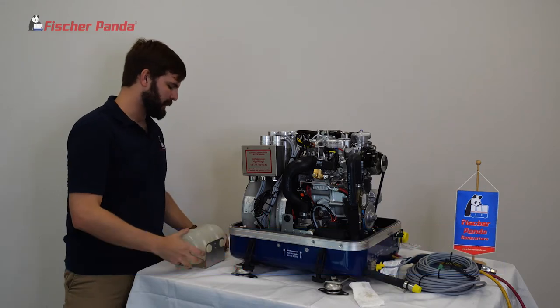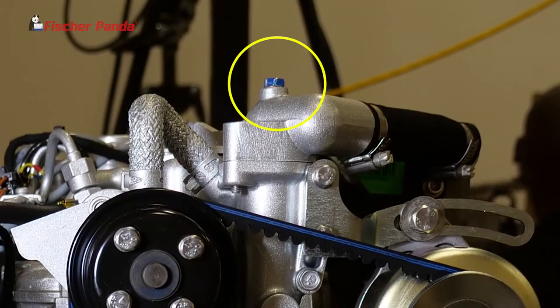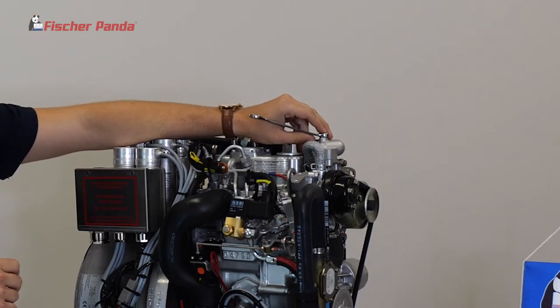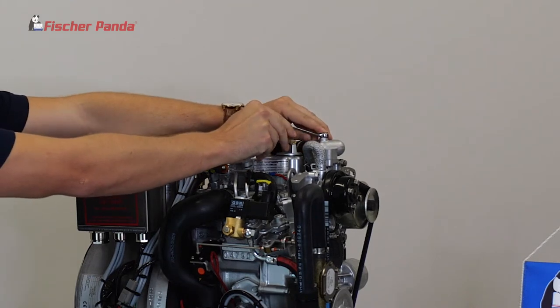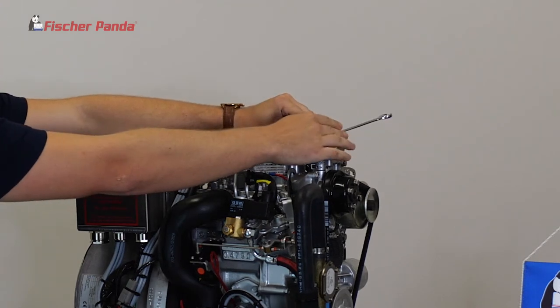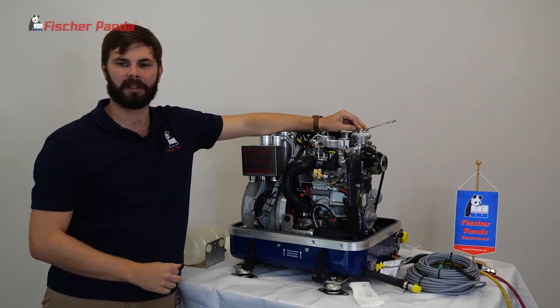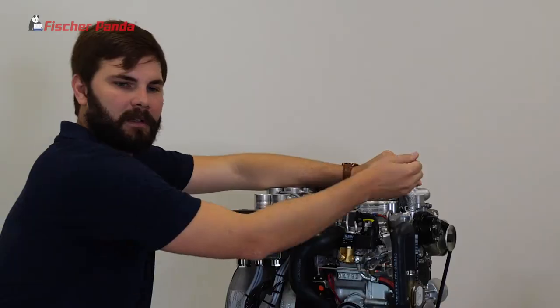From here we'll be bleeding the bleed screws, starting with the one on top of the thermostat housing. For this you'll need a 10mm wrench for the 10mm banjo bolt. To bleed it, turn it approximately half a turn and let the air bleed out, keeping it open until there's nothing but water coming from the screw. Once you're at that point, close the bleed screw.